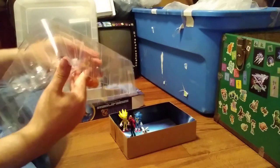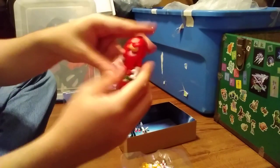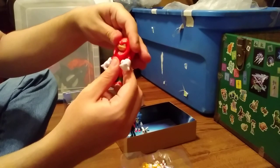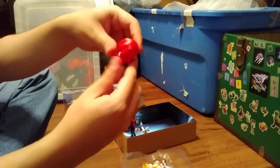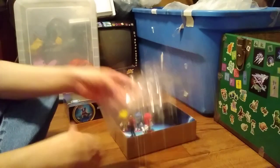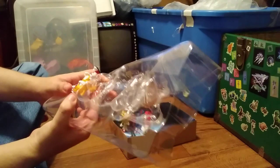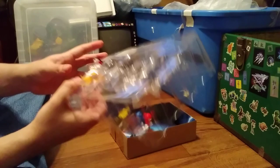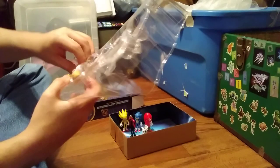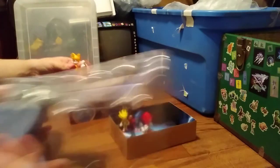Next up is Knuckles the Echidna. 360 rotation at the shoulder, like it is for all of them. Up kick, side kick. No head rotation because of the way his hair is — he does not have head rotation. He does have holes at the bottom, and I think they all have those, so you could put on different accessories, like the plane that you can buy separately, which I wasn't able to get.